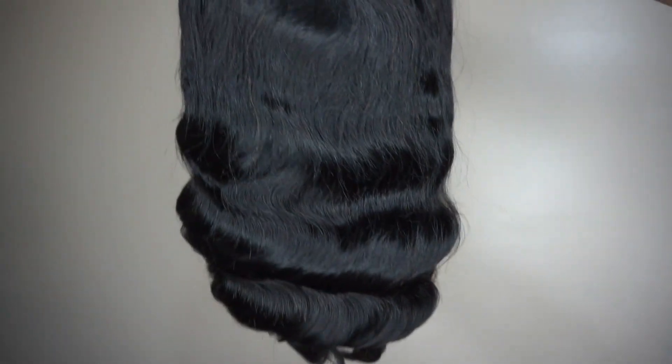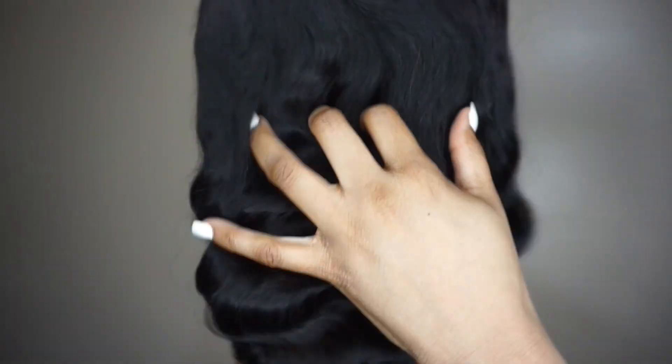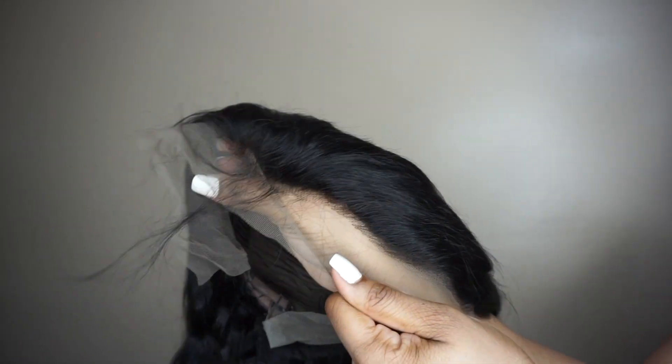This is Lily. She is a 14-inch wavy wave 13x4 frontal bob wig with a density of 180, and it also goes up to 250. The frontal part in space is 4 inches. Also, the lace is a Swiss lace.